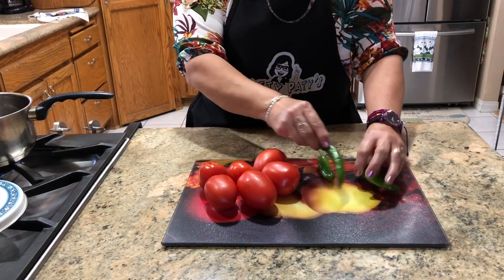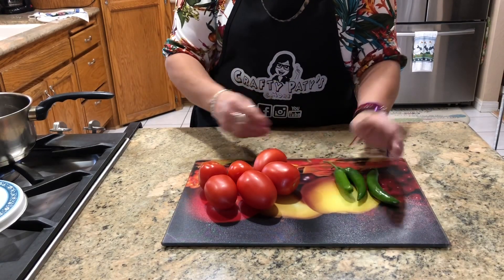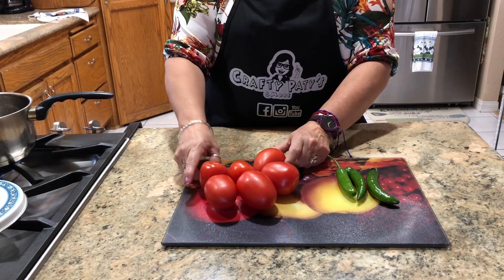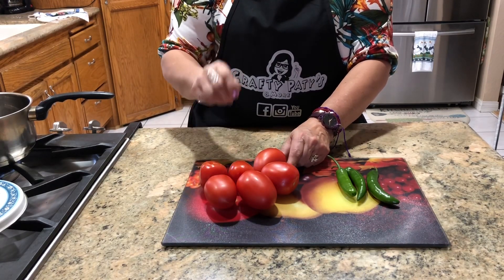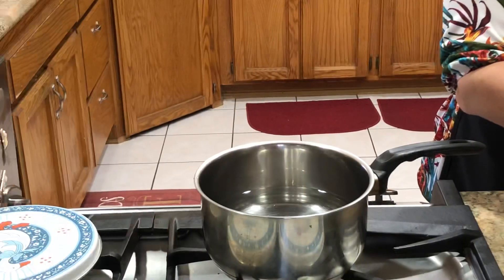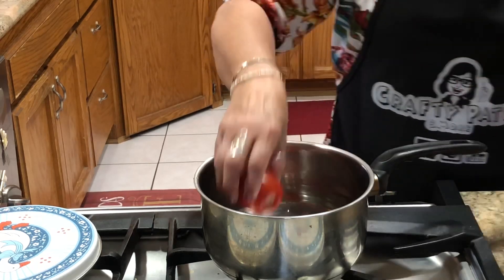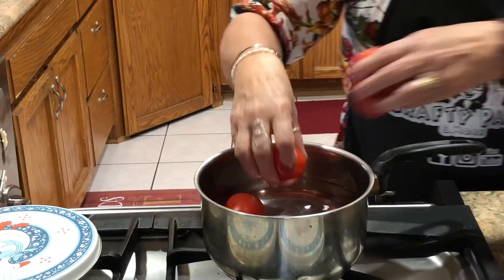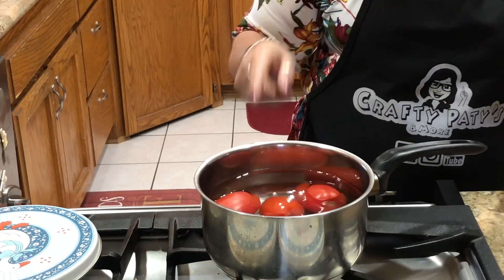Aquí ya tengo mis 3 chiles lavaditos y mis jitomates también. Ahora lo que voy a hacer es ponerlos a cocer. Voy a poner mis jitomates y mis chiles, y los vamos a dejar cocer.